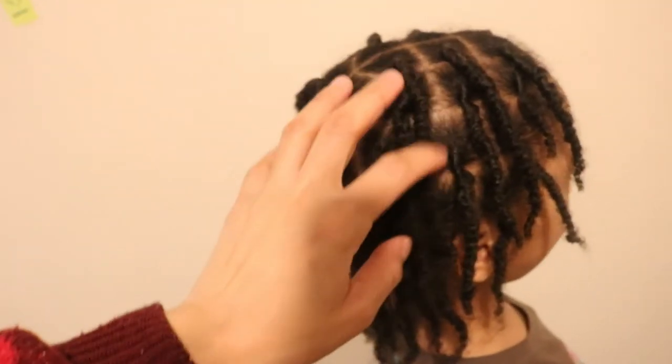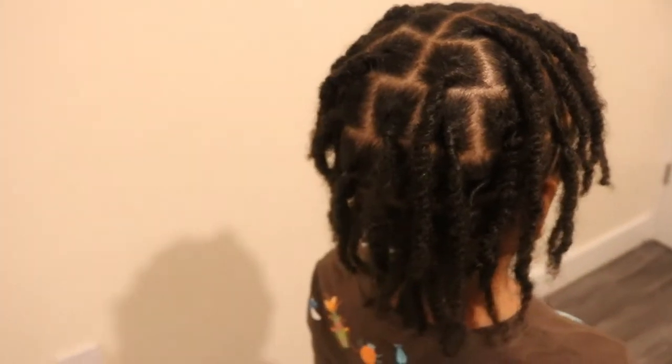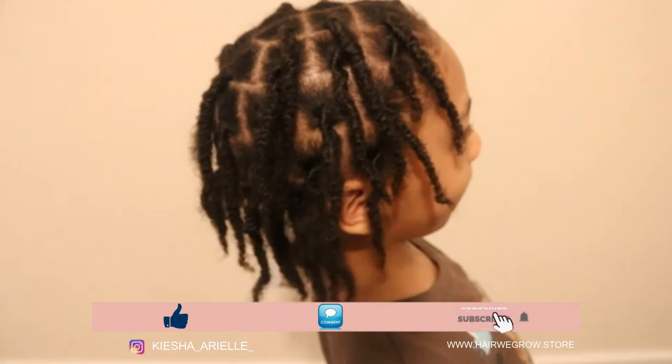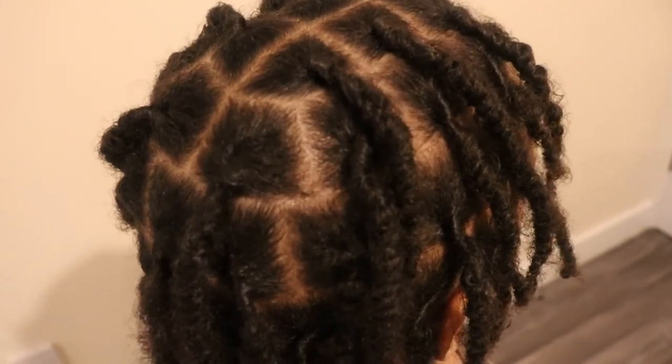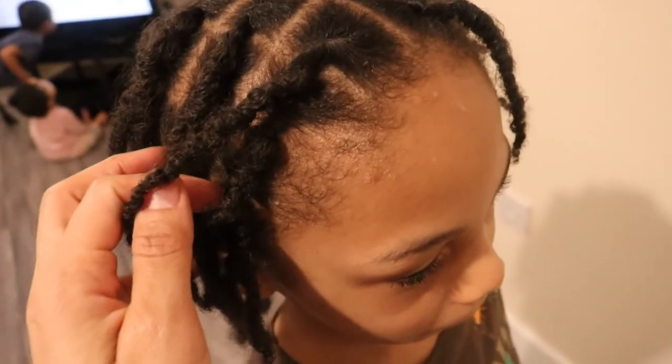And here's a look at his locks after taking out the clips a few hours later. If you liked today's video, please go ahead and like, comment, subscribe, and share my content if you found it very helpful. Until next week Sunday at 5pm, we will be right back here with another video. Bye.